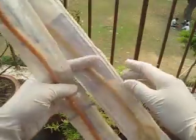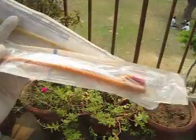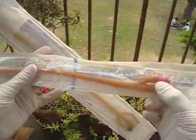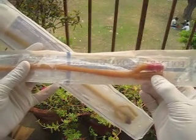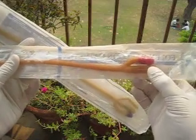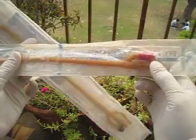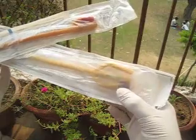Hi friends, I'm showing you two different types of catheter. This is a two-way catheter — here you can inflate the balloon, and here you attach the urine bag. Every catheter has a color coding according to the size. This red color is 18 French, and this purple color is 22 French.